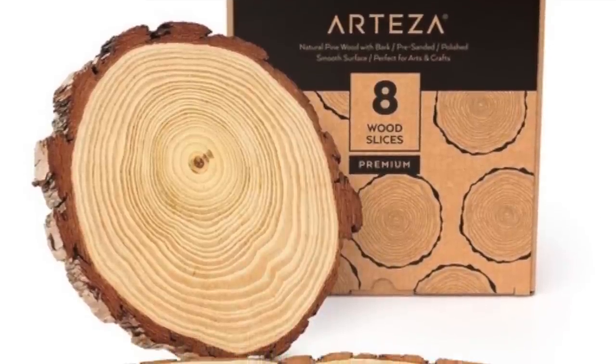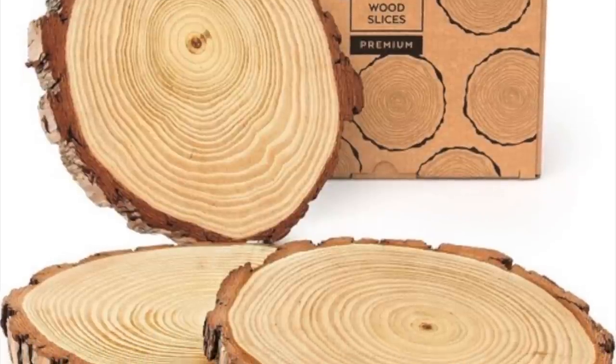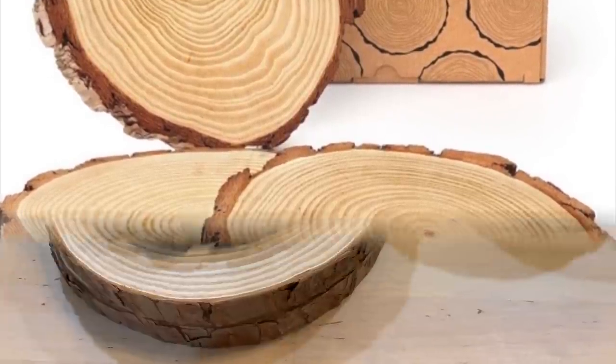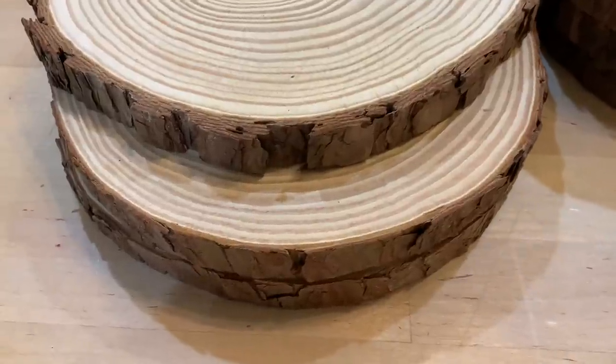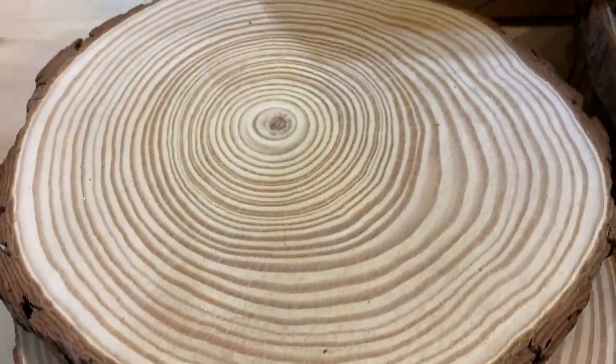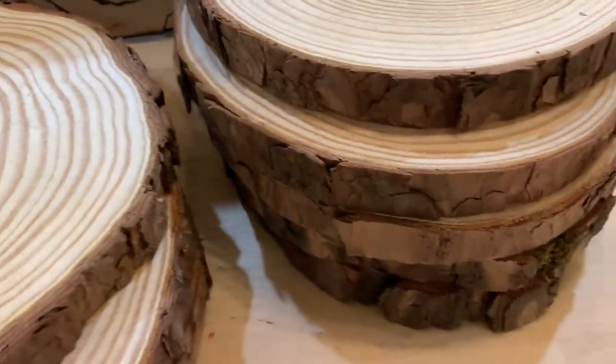I'm going to show you the product that I chose, and this is like a staple piece to me. Home decor is just like your wardrobe. You need to have those few staple essential pieces that will be timeless, and they will go with everything. These wood slices are kind of like the little black dress in our decor wardrobe.